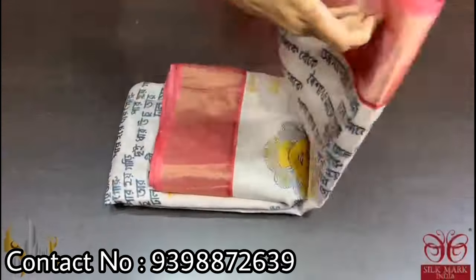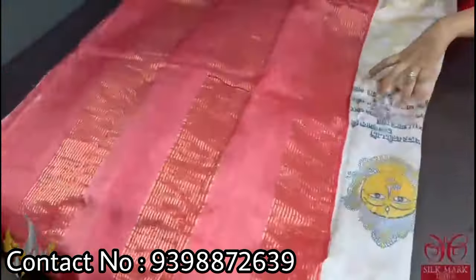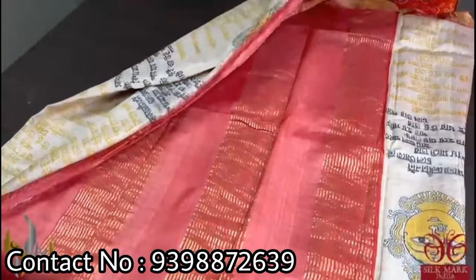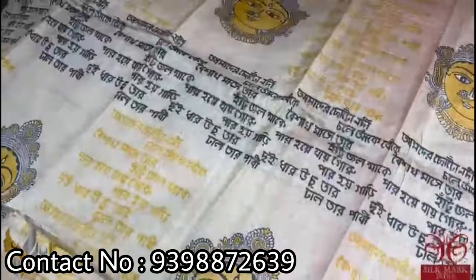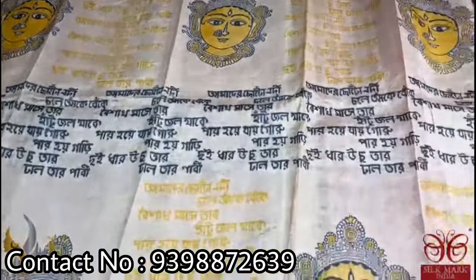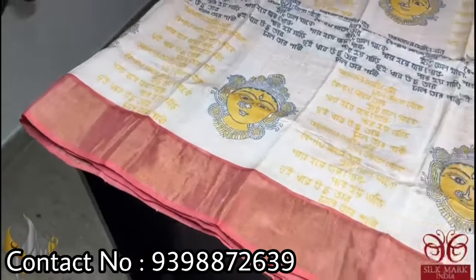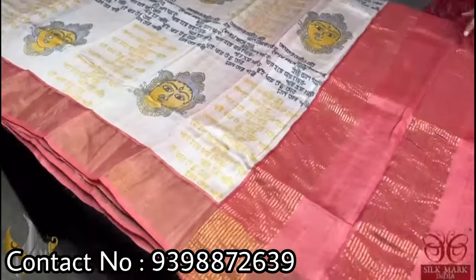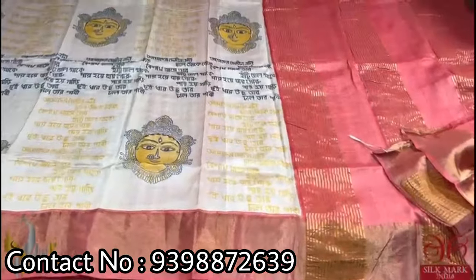Pure Tassar silk saree, premium quality hand block printed. A very beautiful ethnic devi face design saree with beautiful printed devi face pattern along with Bengali writing. The writing is done using yellow and black, with the devi face design prettily done in yellow color combination. The border of the saree is maroon, and the same mild reddish pastel color is given for the pallu as well as the blouse piece. A very unique and beautiful combination with authentic silk.